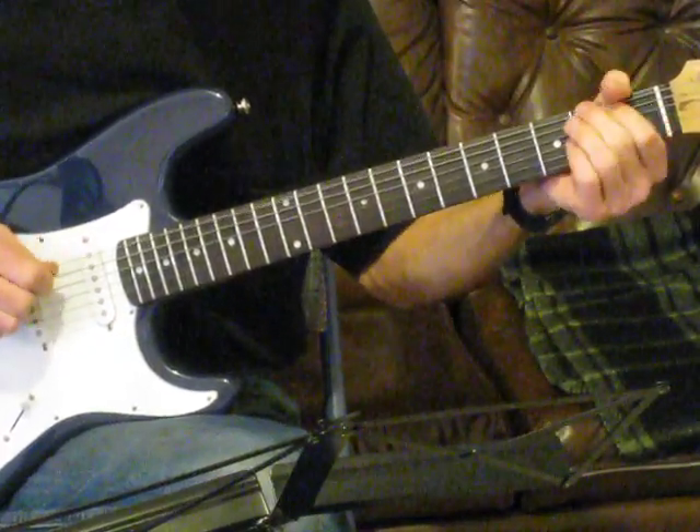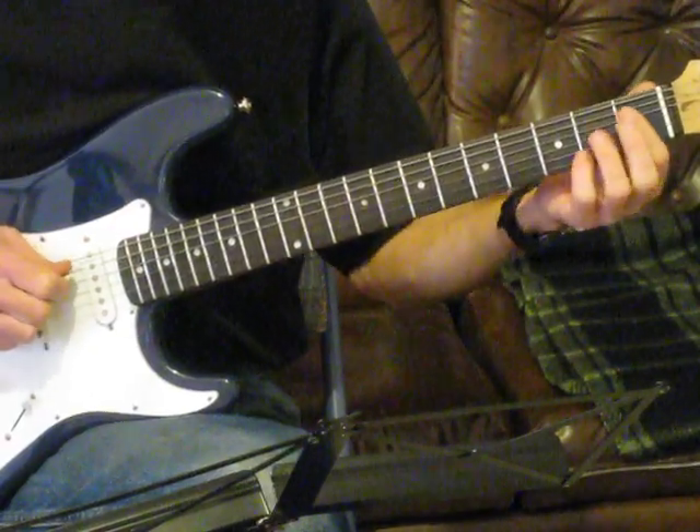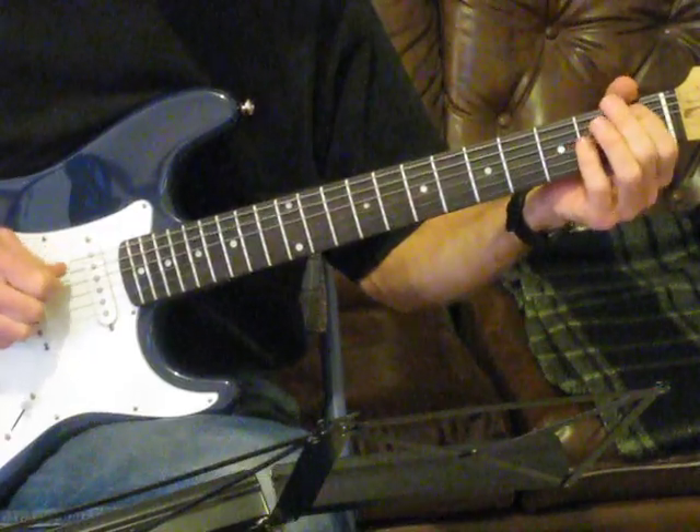We're going to play three notes in a row. We're going to do the same thing on the A string: open A, A sharp, and B. So we're going one, two, three, one, two, three.